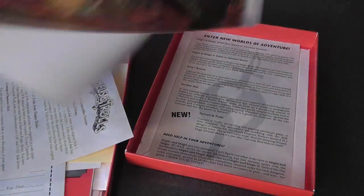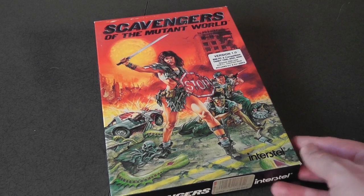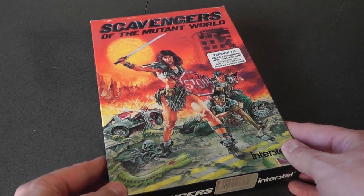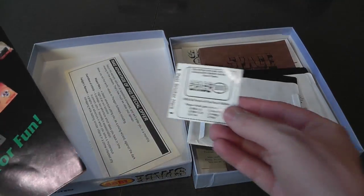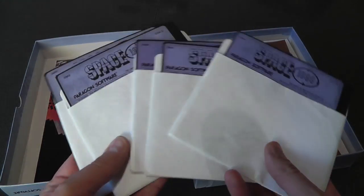Here's a game I'd never seen either — Scavengers of the Mutant World. It looks cheesy as all hell, pretty old, from 1988. You never see this game out in the wild, so it's very cool. Here's another one: Space 1889, which I believe is also based on a pen and paper game. It's a Victorian steampunk role-playing game — it actually reminds me of Ultima Adventures, where they went to Mars and the Savage Empire.